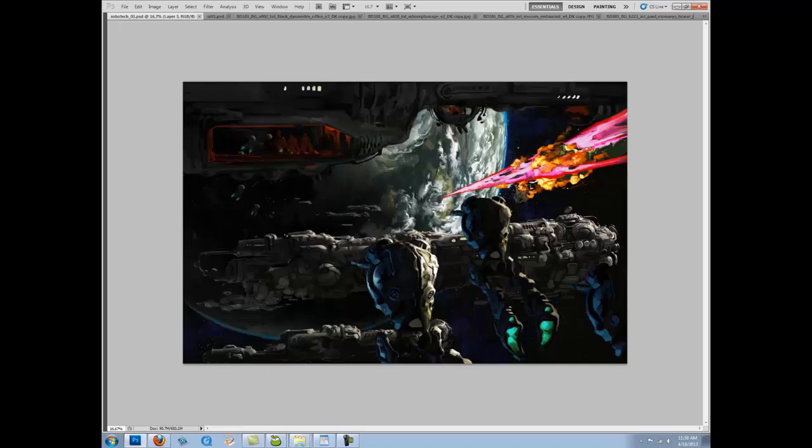This is some Robotech stuff I've been doing. I was a kid of the 80s and I really loved that series — Macross, if you're in Japan. Not a lot of people are doing it, so I'm taking on a personal project. This is where the Zentradi are invading Earth, and SDF1 is down here blowing things away. Still a work in progress — sorting out the composition and so forth, which I'll talk about in the Q&As.